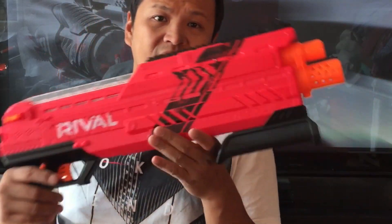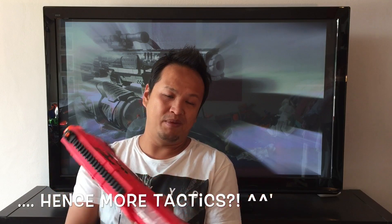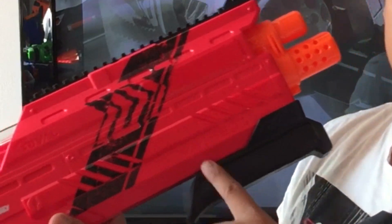The ideal Nerf war using only Rival blasters, in my opinion, would be with like four team members where every member has a different blaster class and fills a different role. That's how I would set up a Nerf game featuring the Rival blasters.